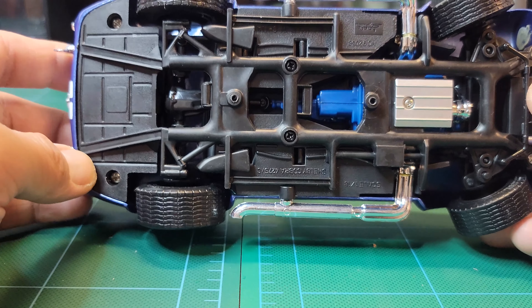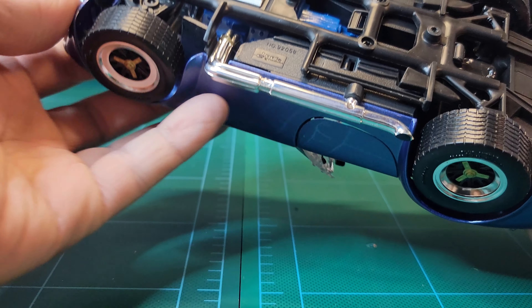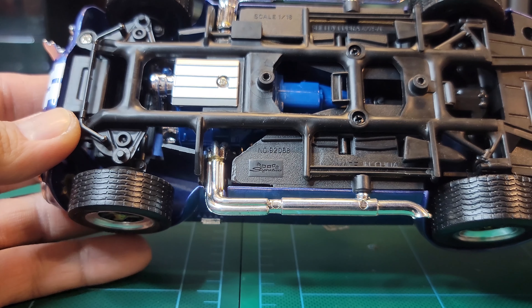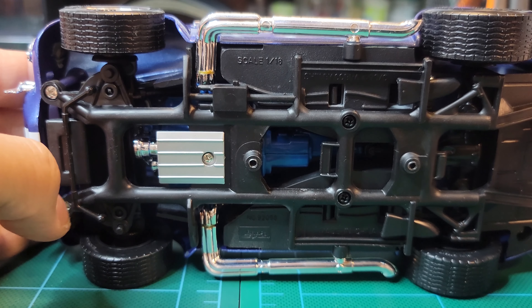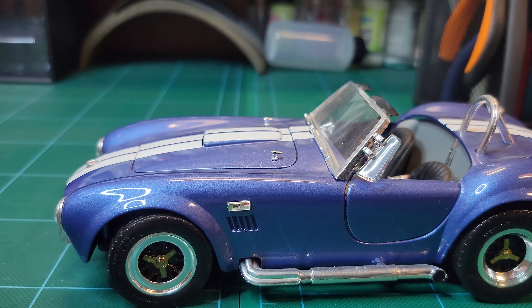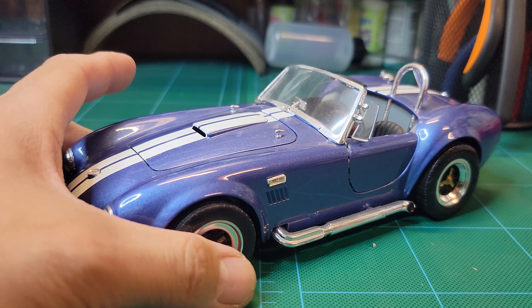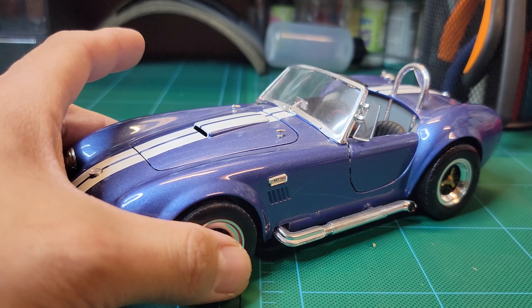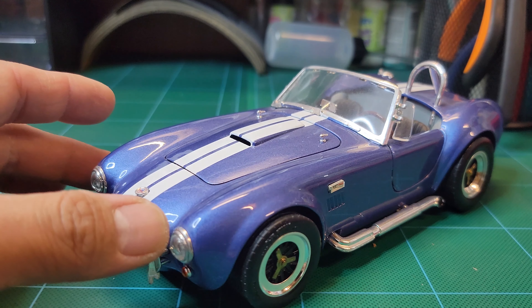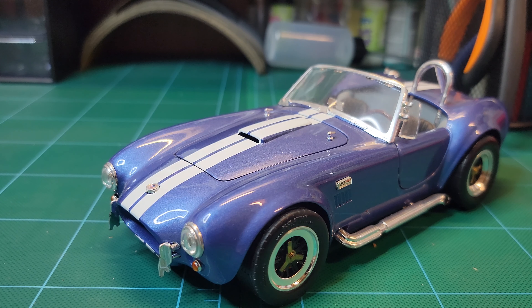So that's it for this one guys. Road Signature models are nice — I have quite a few, one is in 1:24 scale. Road Signature is doing pretty good in terms of price: cheap but detailed, so thumbs up. That's it for the Ford Shelby Cobra 427 SC by Road Signature. Hope you guys like it — if you love this video please share it, subscribe, and hit the notification bell. Thank you guys for watching, see you next time.